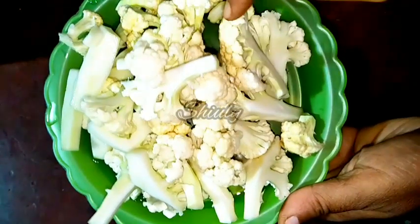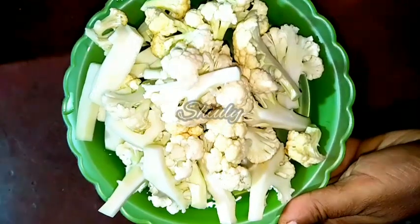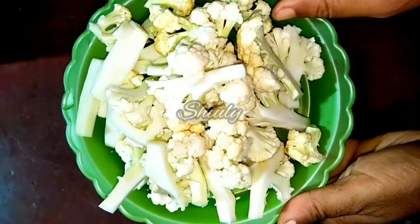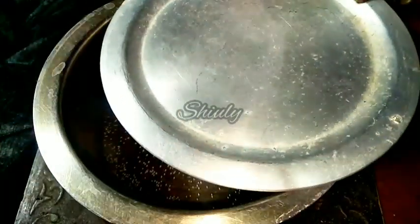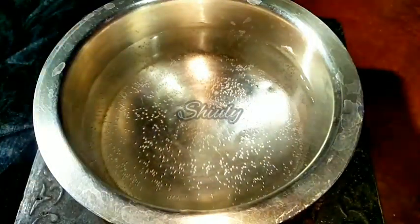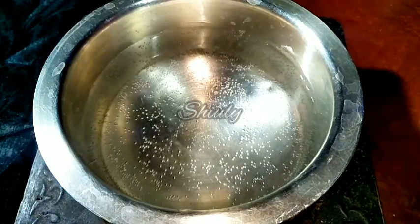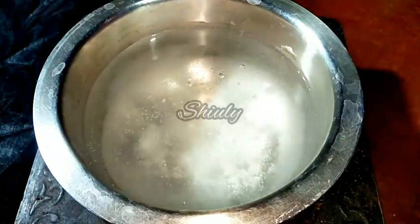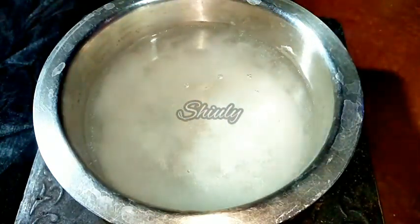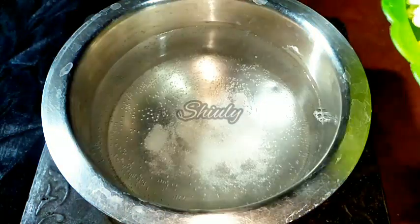Here I have taken 250 grams of cauliflower, cut them into pieces, washed them properly, and now we have to wash them again with hot water. You may skip this process, but it will help with digestion and remove all the impurities. I'll add some salt in the hot water and then add the cauliflower into it with the heat still on.